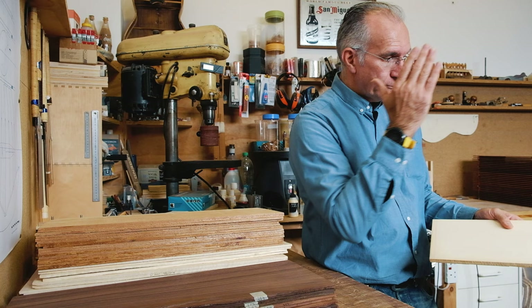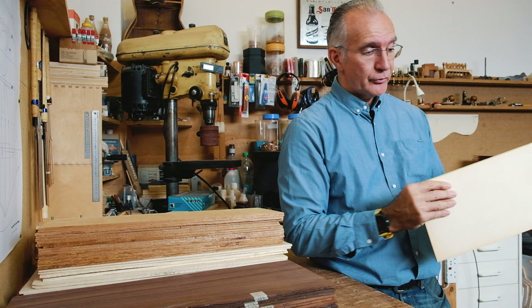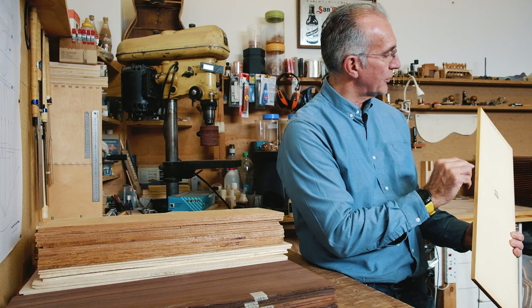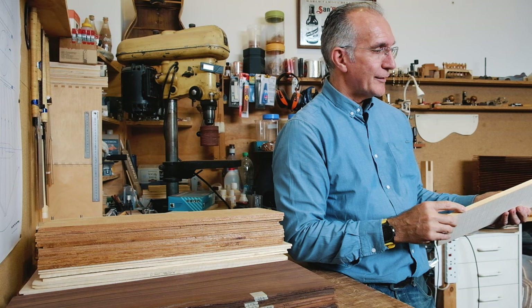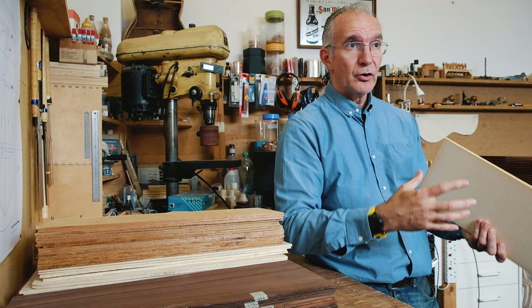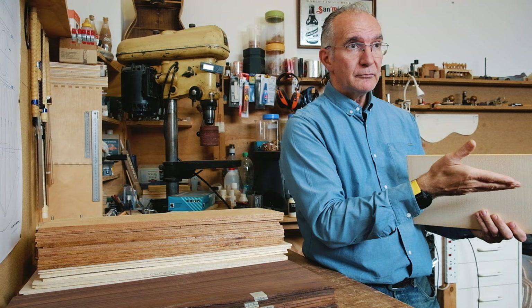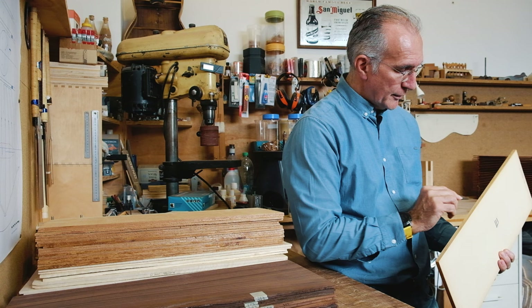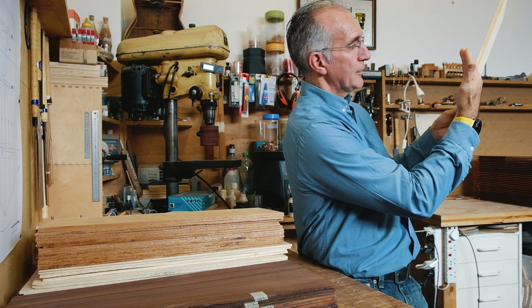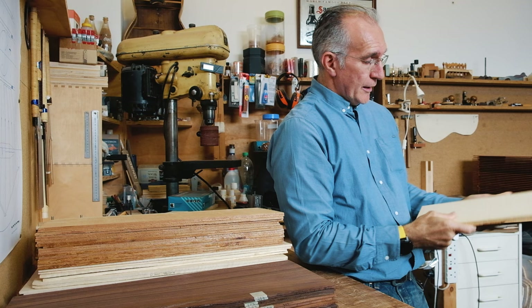We talked about straight grain along the board and being quartersawn. You also want to consider the run-out — the direction of the cut along the edge. Sometimes you can see specks on the edge that reveal the angle of the grain. Here you have to trust that suppliers cut the timber correctly, splitting the log to follow the natural fibers. I've got a little bit of flaking here, which indicates the grain is running in the right direction — not at an angle, but as parallel as possible along the length.